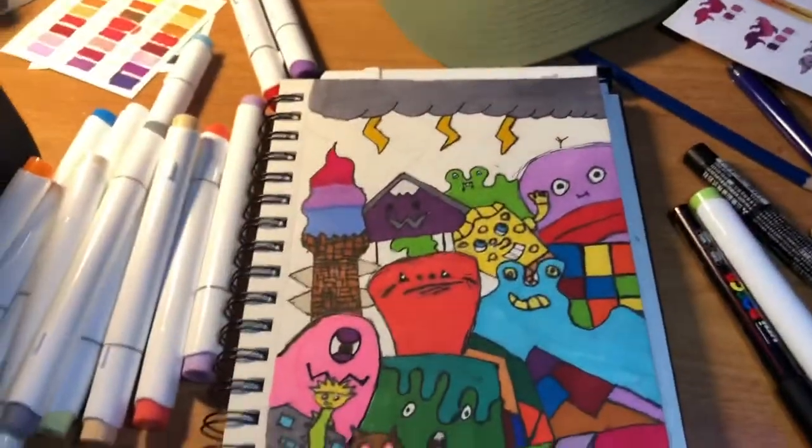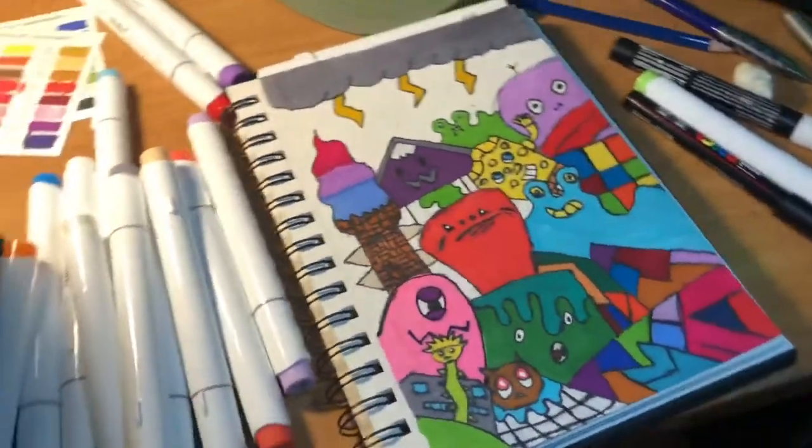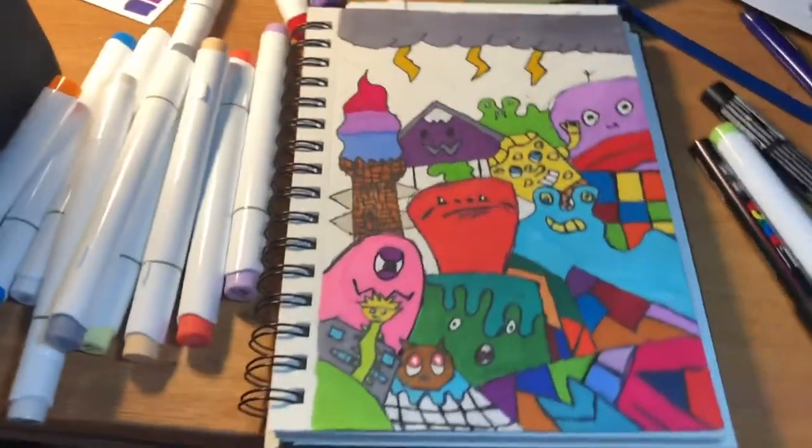Okay guys, we just got done with the coloring and this is how it turned out. Comment down below if you want me to do a full video on all my art supplies, how much they cost, and where you can get them. I'm Marcellus, this is my YouTube channel, and we're wrapping it up — see you in the next one.